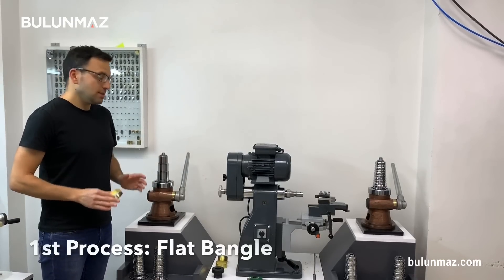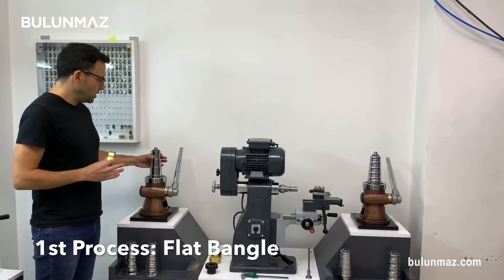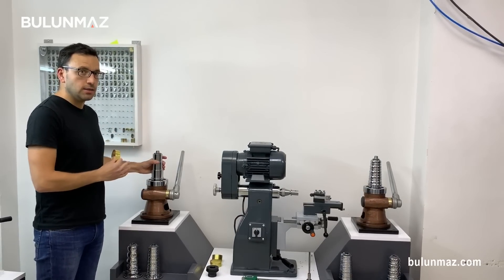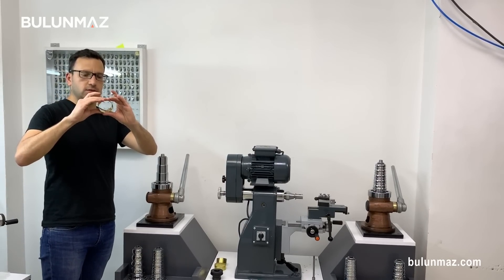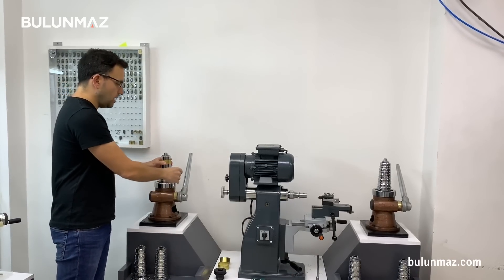Let's start the first process. We are on level one — that's our bangle stretching machine. It has a flat head produced in our factory, in Bulunmaz factory. It's stainless steel, hardened extra, so you can use it for many years. I will basically make the bangle roughly round and put it in the bangle stretcher to start the operation.